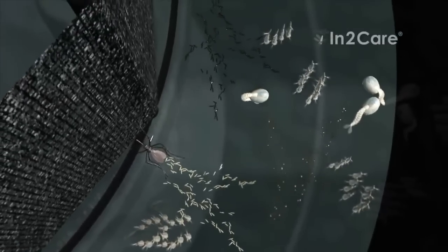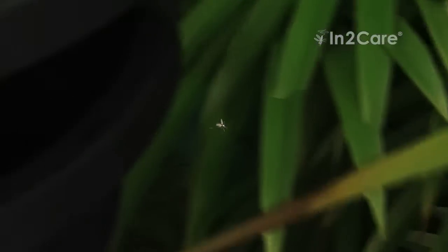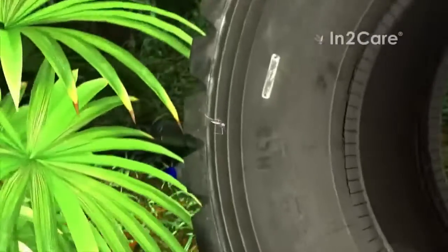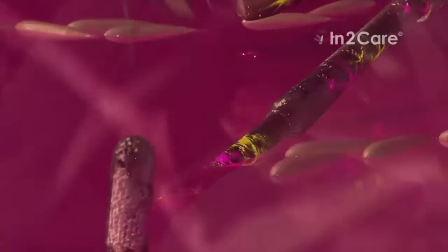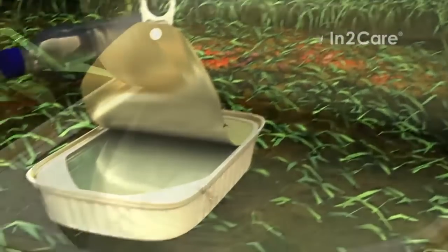After laying a batch of eggs, the now-contaminated mosquito flies out of the station. She goes and searches for another location to lay more eggs. Rainwater in an old tire provides a nice spot to breed. When she contacts the water, the larvicide on her legs dissolves and contaminates the breeding site. This cycle is repeated as the mosquito continues to search other places to lay her eggs, and at every stop she contaminates the water with larvicide.